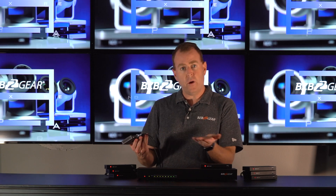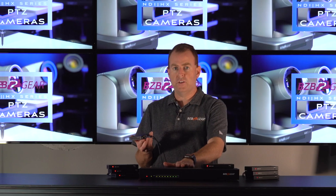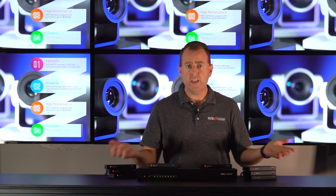On the back of the receiver, there is no power needed. There is a spot for additional power if you want to add it, but it's actually powered through the cabling from the transmitter. So it's really easy for setup and installations — no extra power cords or anything.